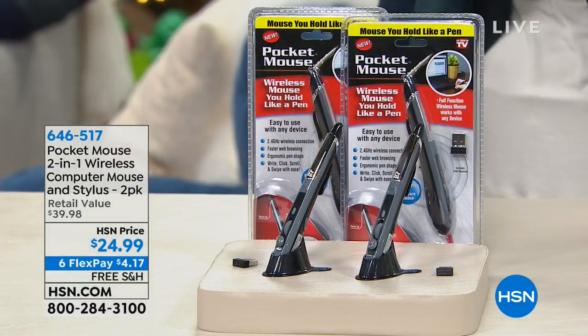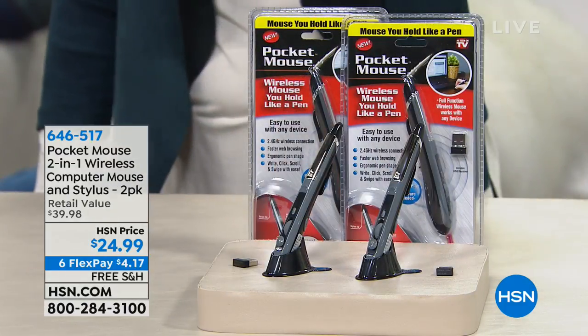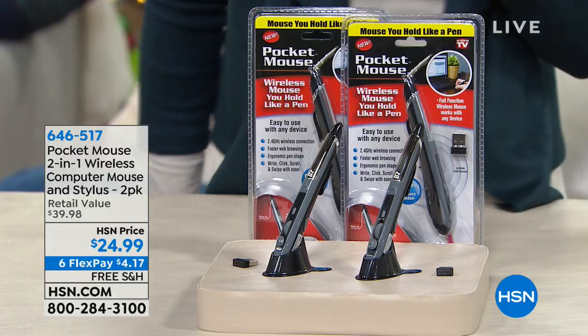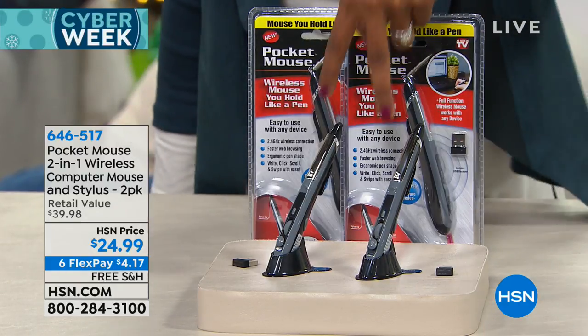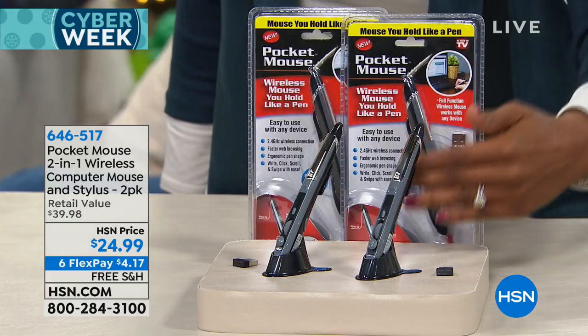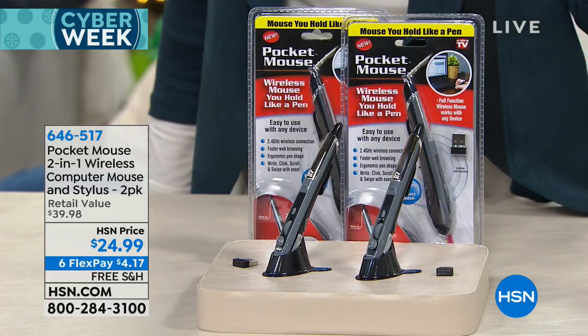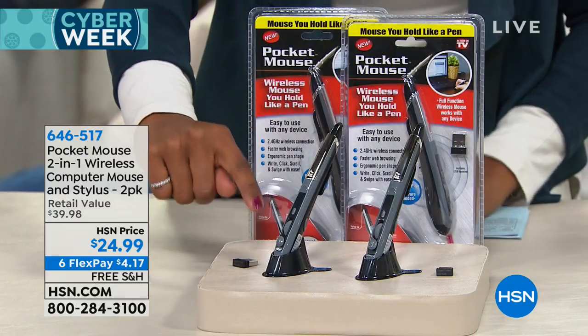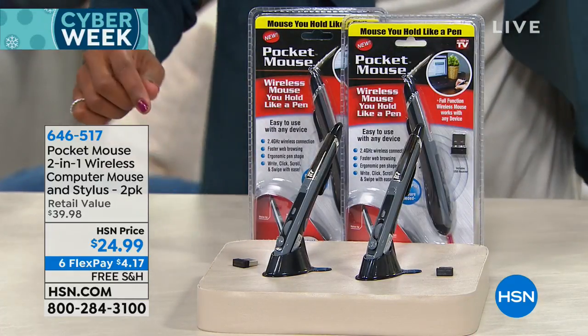We've got the Fix Me Sticks coming up, but we're starting off with a little mouse — this is a pocket mouse, actually it's two of them. You can see them right there, and I know they look like pens, but that's the entire idea. The traditional mouse we've been using for years has been a little bit cumbersome, but we instinctively know how to use a pen and it's more comfortable for us.